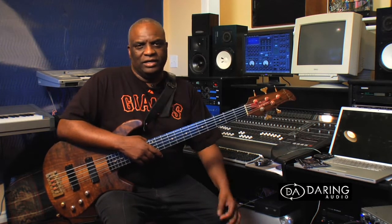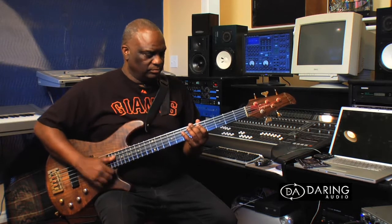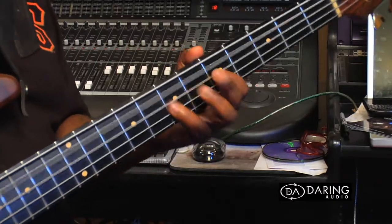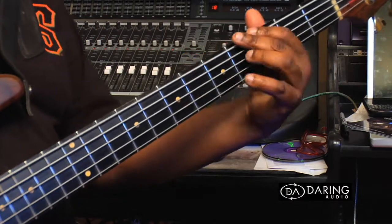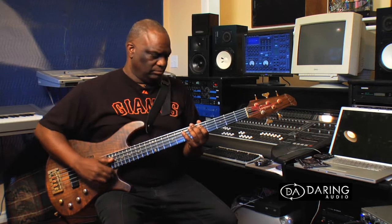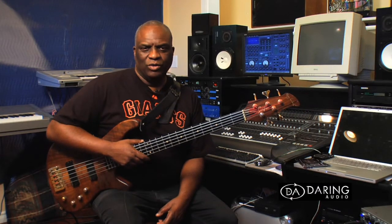Now let me show you what my bass sounds like. I've had these strings on for a couple of weeks, done a lot of sessions and done at least 4 gigs. Now let me show you the same bass line using the Edge Activator.